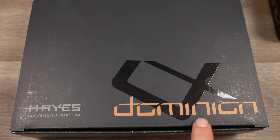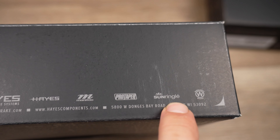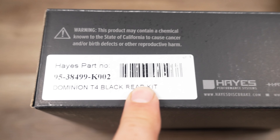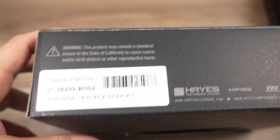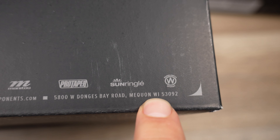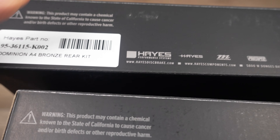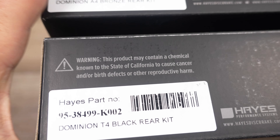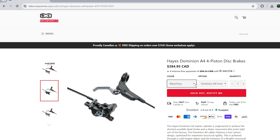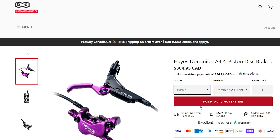They use a standard black box with Dominion clear branding. This is the same company that owns all these brands — you can see Hayes, Manitou, ProTaper, Sunringle — and in the corner you're going to see meaningful information about what's inside. These guys are from Wisconsin, USA. I have two boxes today because there are two variants: the A4 bronze rear kit, available in stealth black, gray, bronze, and purple. And down here I have the T4.